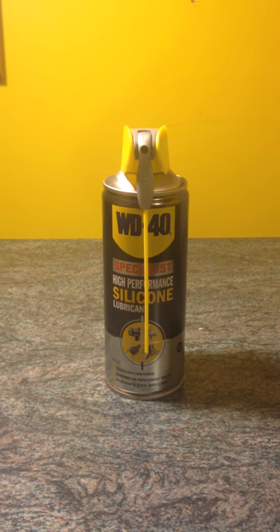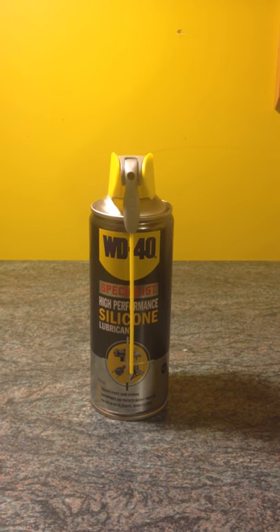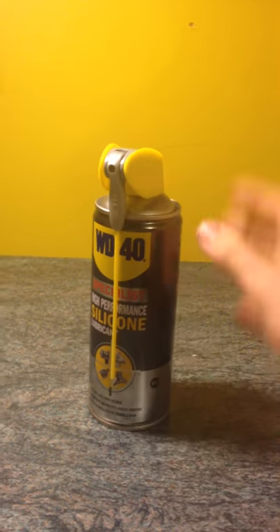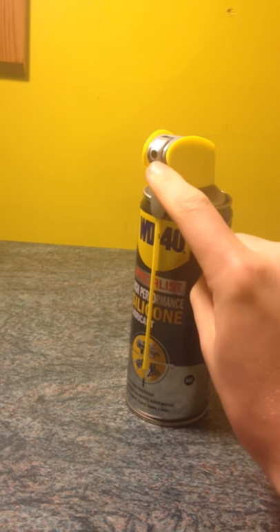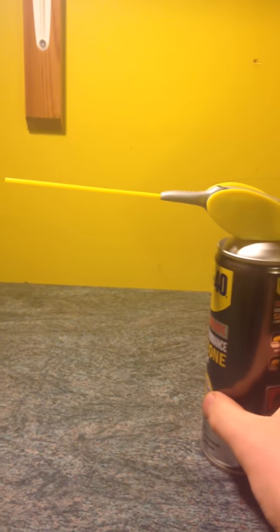Hi guys, this came in the post today — I bought it for gun lubrication, for all the mechanisms. It's WD-40 silicone spray. It's got two valves: there's one here, and this arm goes up a few inches. When it's up, it does a more accurate, precise spray — good for getting into really tight spaces.